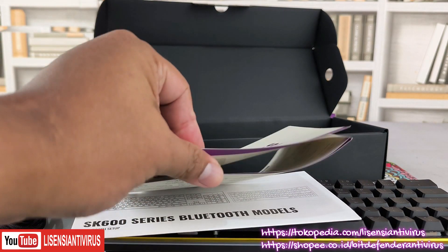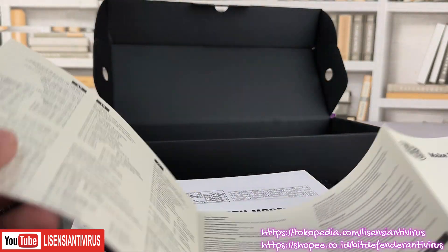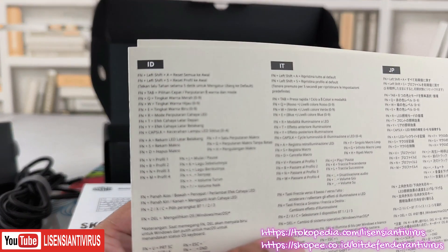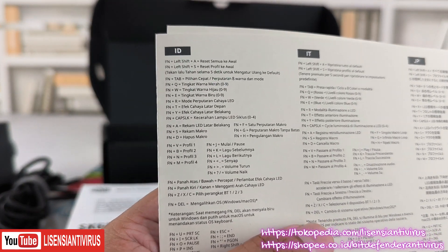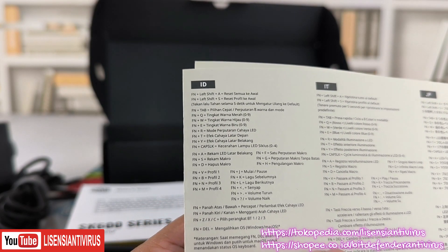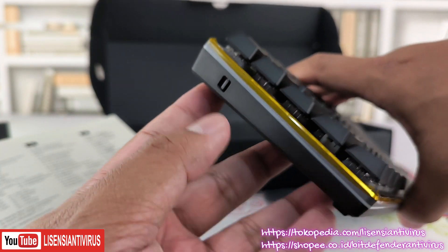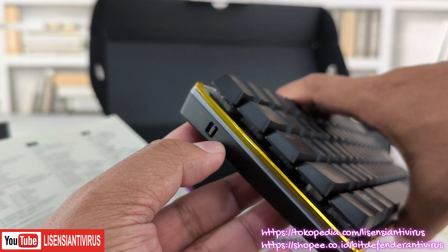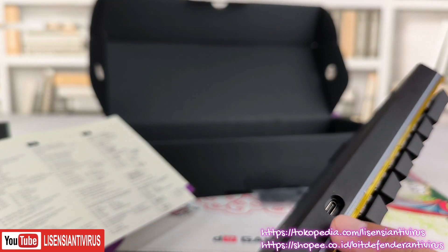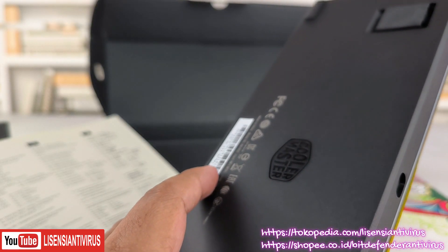Sekarang kita lihat dari kertasnya. Ini yang saya bilang kertas yang paling penting. Untuk mengaktifkan mode-nya, ada dua tombol di sini: yang bawah adalah mode kabel dan yang atas adalah mode Bluetooth. Kalau mode kabel, ditancapkan di sini karena kabelnya bisa dicopot.